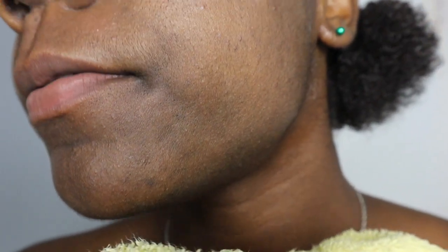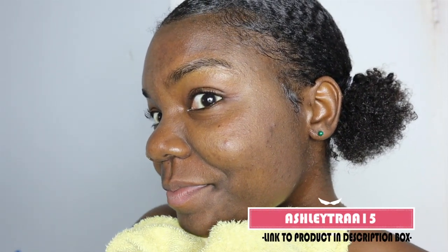My skin has a long way to go, but I will say after using this it really felt soft, and I'm really confident that this will help me get rid of a lot of my dark spots. For 15% off at checkout, you can type in the promo code ashleytrey15. Bye guys!